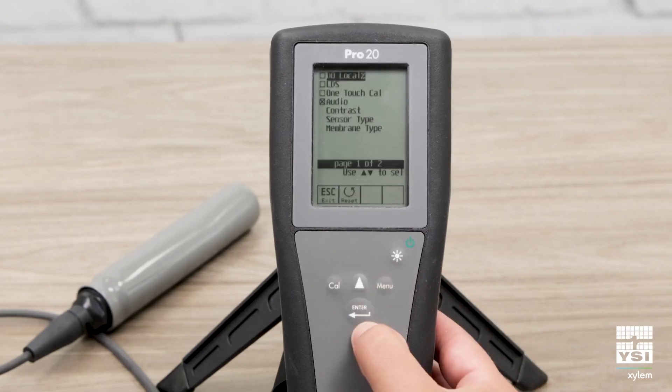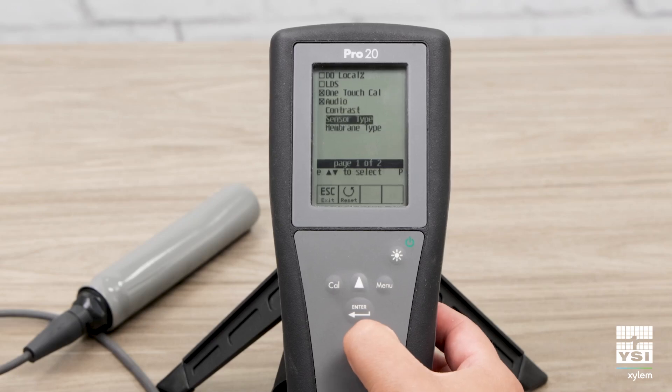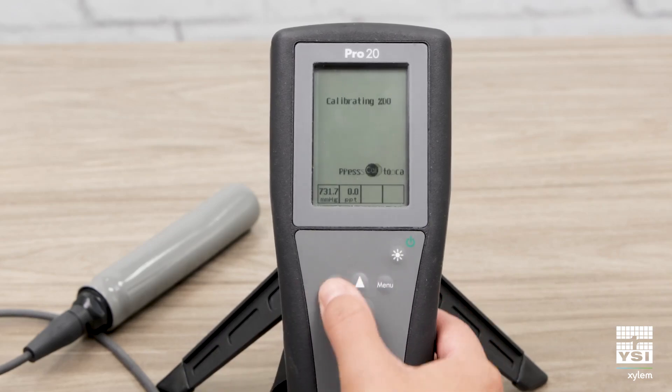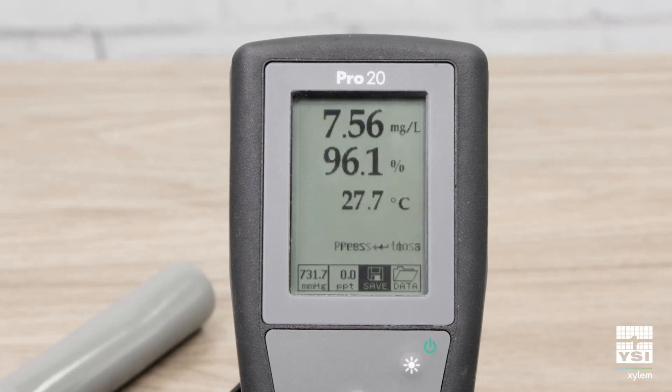Enable one-touch cal in the system setup menu. Press and hold the one-touch cal key for 3 seconds. You'll see calibration successful on the screen. Your sensor is now ready to use in the field.